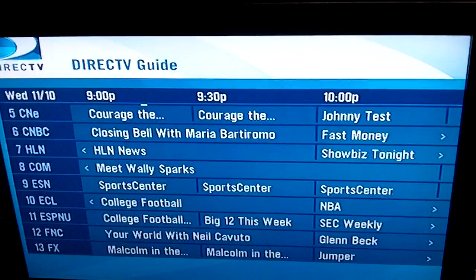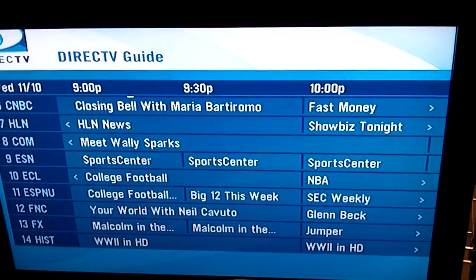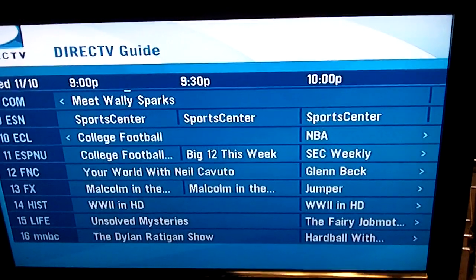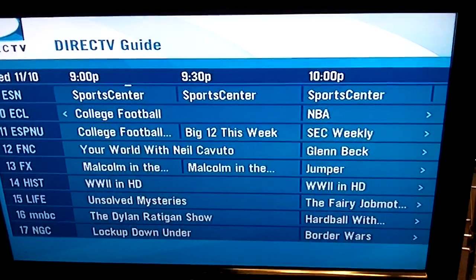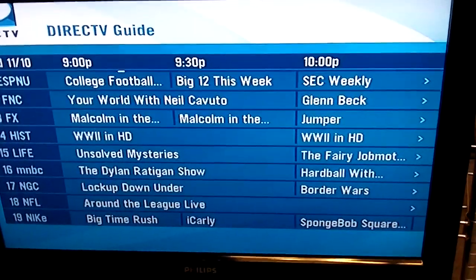Plus you can manually insert the standard def channels also in the setup menu on the COM. Yeah, that's about it for the rack.